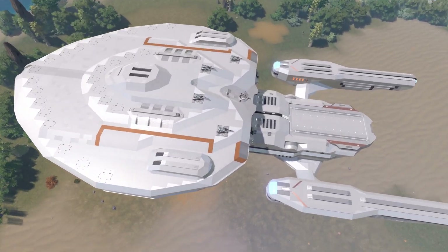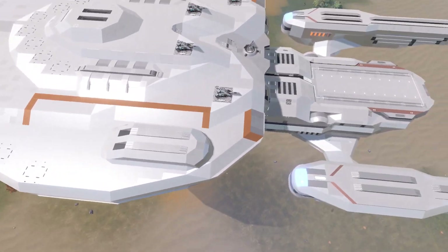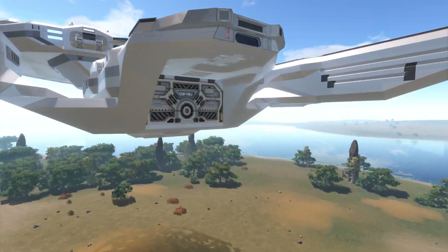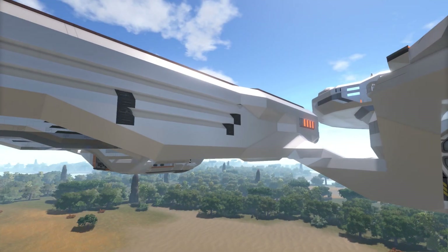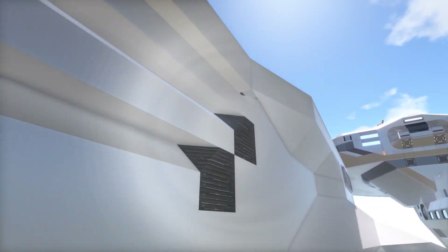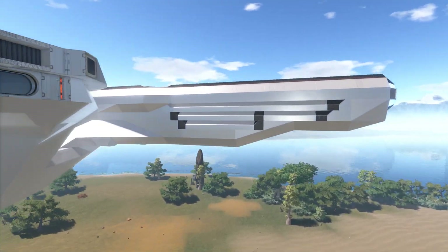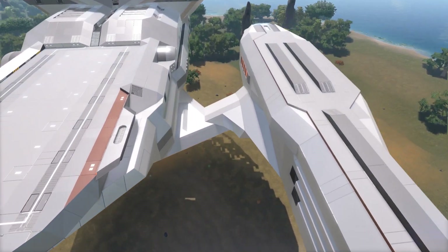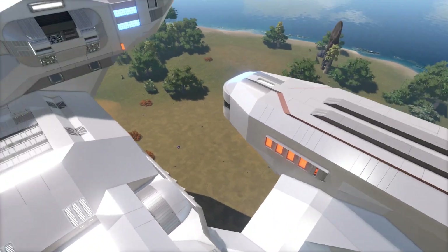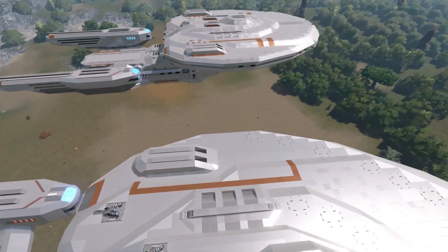I was still experimenting with the colored lines and I hadn't textured much of the bottom area. This must be the version before the last video, before I filled in the insides of the nacelles and worked on the nacelle arm — which was also fixed up a little bit.